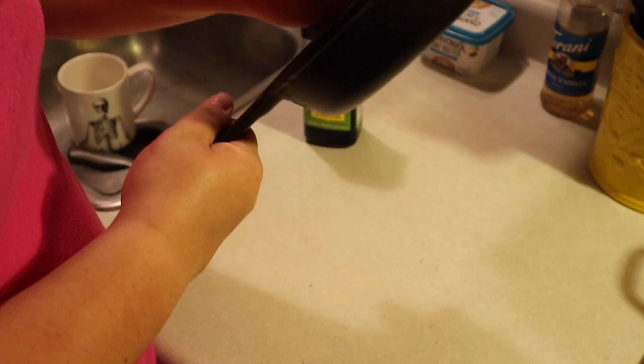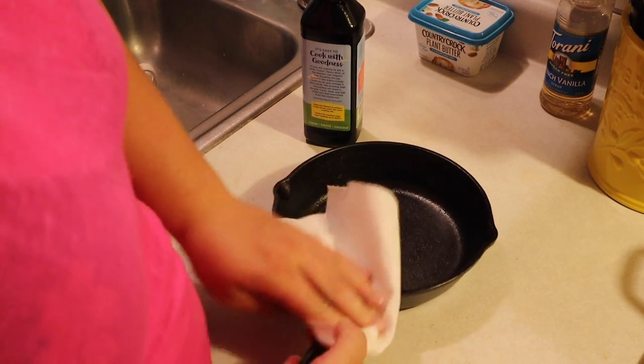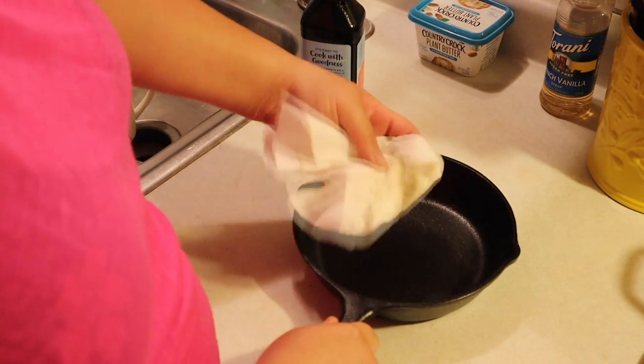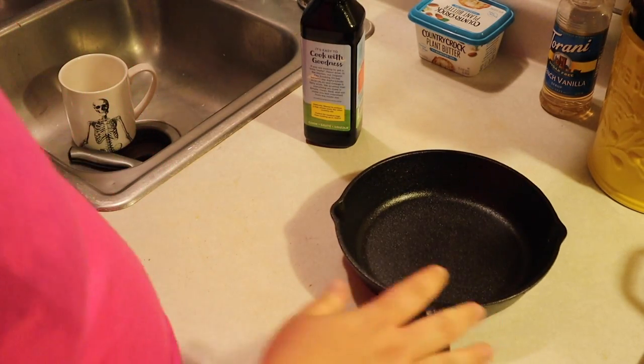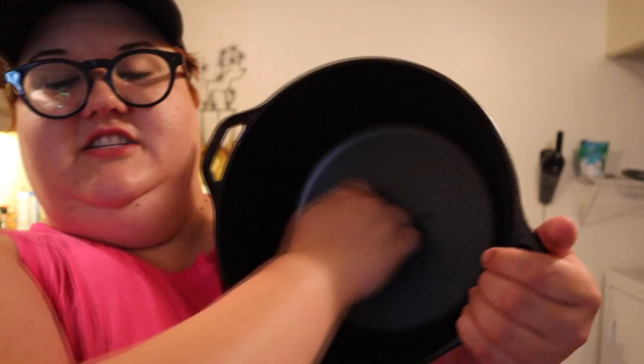Once you've done that, take a clean paper towel and wipe any excess oil off. I usually do this two or three times to make sure I have all the excess oil off. Cast irons are porous, which means they're going to soak in a lot of the oil — that's how you get the nice shiny glossy texture. Then you're going to put this in a preheated oven on the highest setting, mine happens to be 500°F, put it upside down, and leave it in there for an hour. After an hour, turn the oven off and let it cool — I usually just let mine stay in the oven overnight.